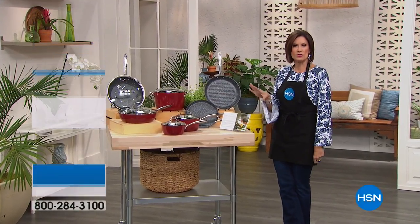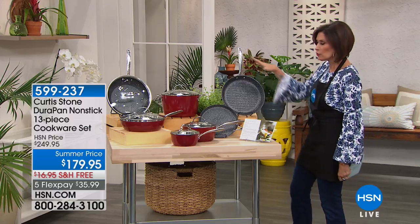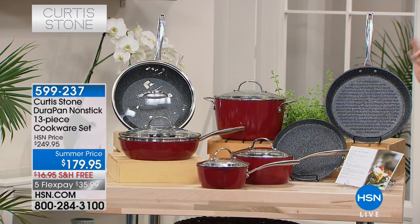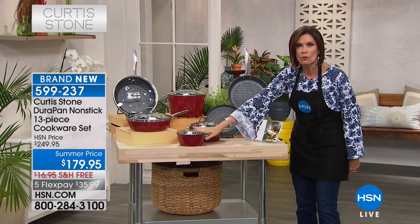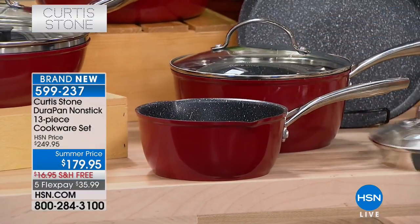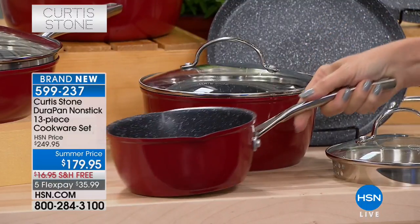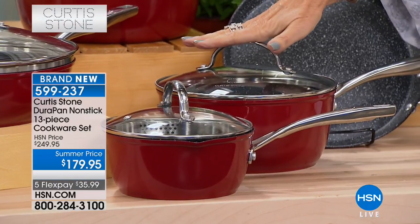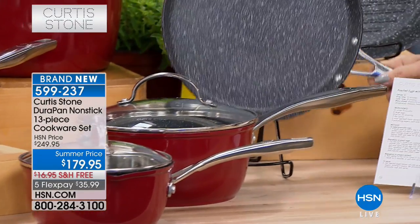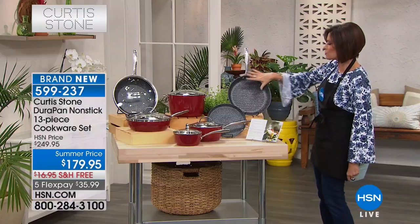Chef Curtis Stone is giving us all the tools to create fabulous meals at home. This is one of his top-selling cookware sets ever — the Lucky 13-piece set. These are the pieces you not only need but want. You'll have everything needed to completely revamp your kitchen. It starts with the 1.5-quart saucepan — Dura pan, metal utensils safe, easy release, practically self-cleaning, with pour spouts on either side.